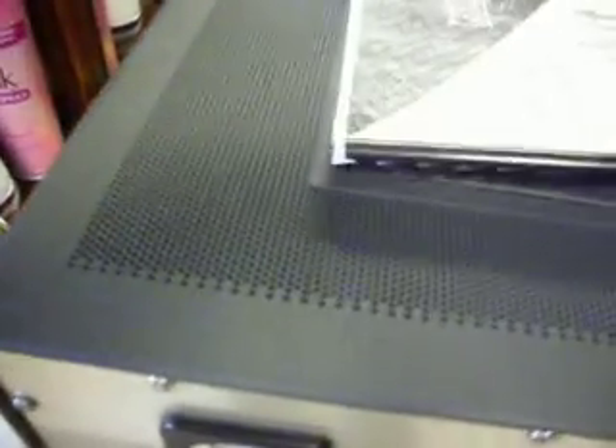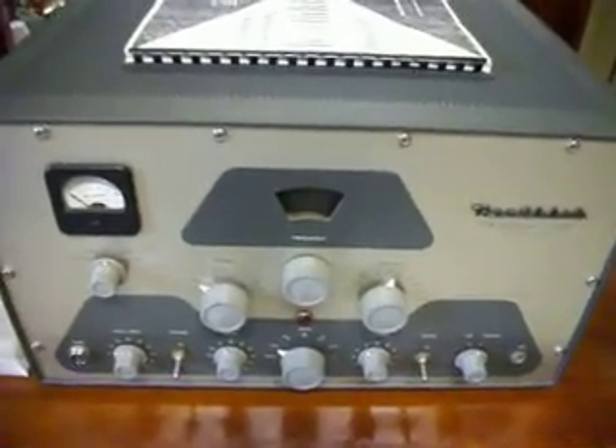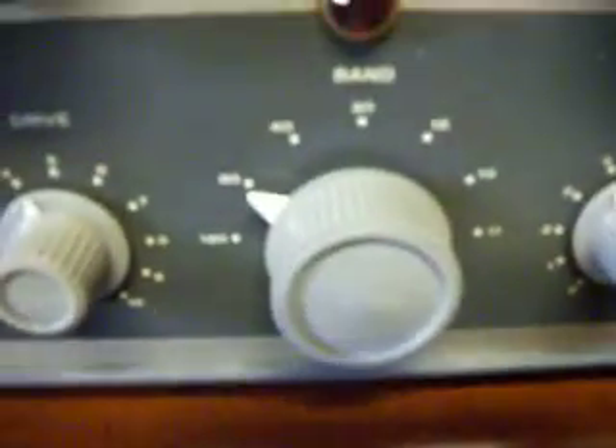And this transmitter is in mint condition. Not a scratch on this transmitter. It's been recapped, but hopefully I will get this transmitter on the airways. As you can see, the meter, the dials, audio gain, the power switch, the drive, and the band selection.